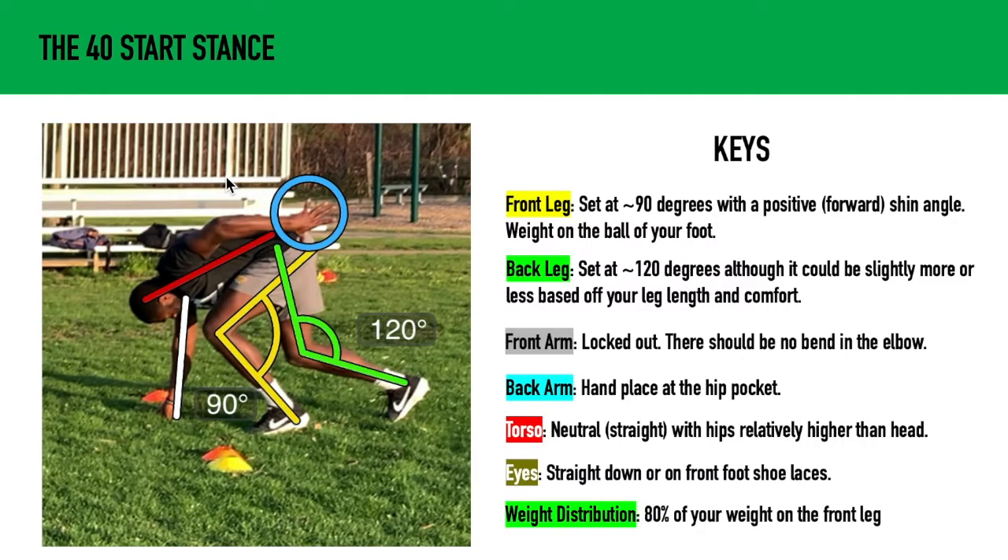Let's go over the 40-yard dash start stance and start with the front leg. You want the front leg set at about 90 degrees with a positive forward shin angle, and the weight is going to be on the ball of your foot.